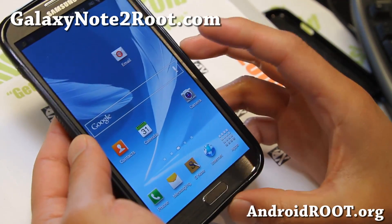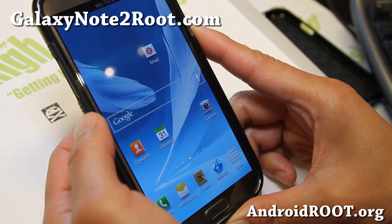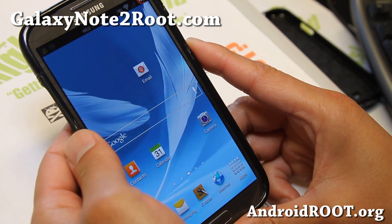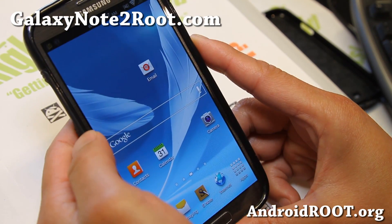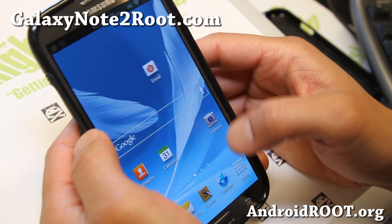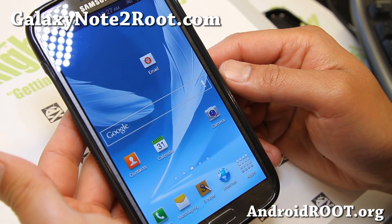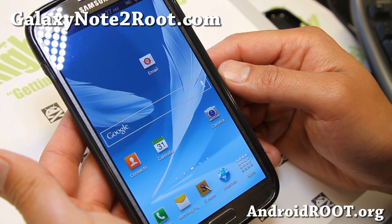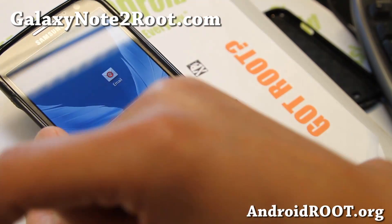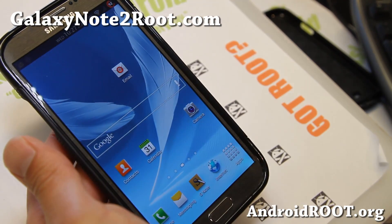Very nice ROM — definitely try it out as this week's ROM of the Week if you have a Sprint Galaxy Note 2. Do let me know what you think. Synergy ROM is one of the best out there, so check it out. If you have a Sprint Galaxy Note 2 or any of the Galaxy Note 2s, don't forget to sign up for my email list at GalaxyNote2Root.com. We update you once a week with ROM of the Week tips, hacks, and more. And if you're on YouTube, please hit that like button and the subscribe button. I'll see you guys soon — stay high on Android.